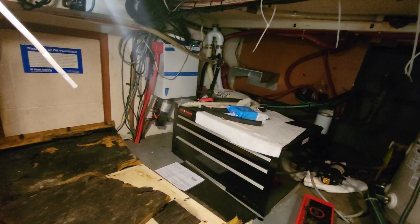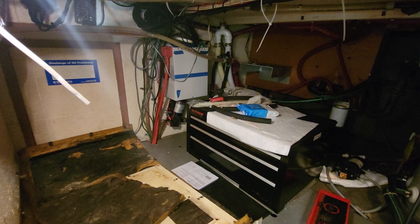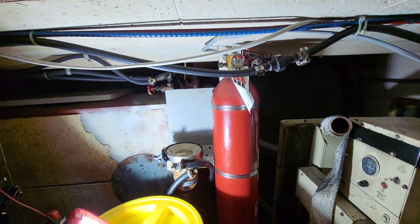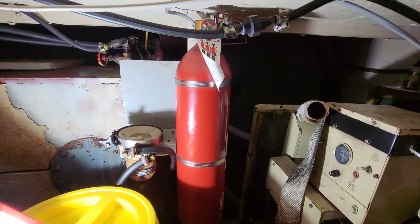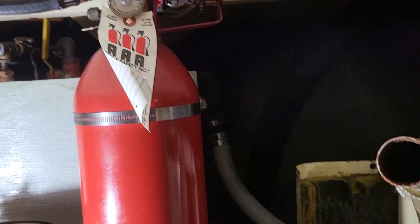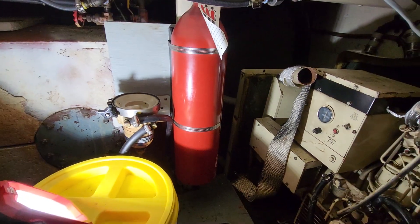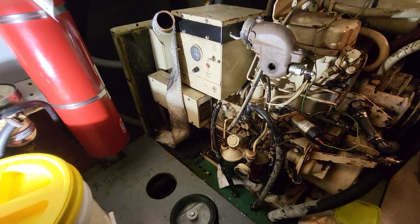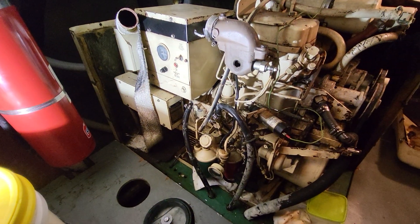There's a little water heater, engine halon system — one there, one there — they've got little nozzles. Wouldn't want to be down here if they go off. They displace the oxygen — they don't suck it out, they displace it.